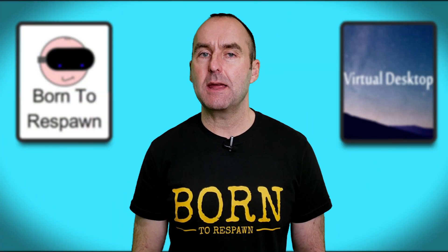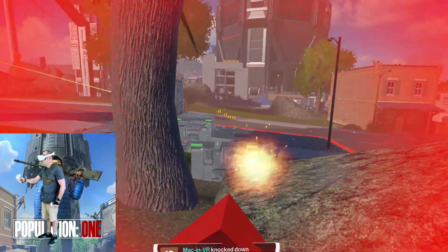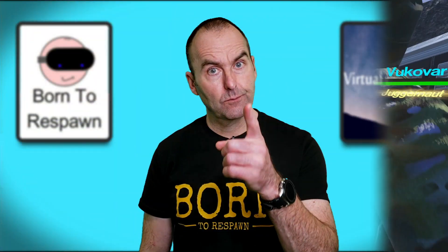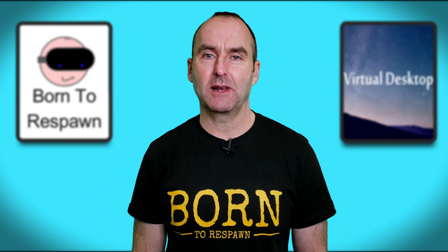My setup gets a near perfect 25 to 30 milliseconds latency depending on the game, and is perfect for playing Half-Life: Alyx by myself or a more fast-paced online multiplayer game like Population 1. What is your ideal setup? What kind of latency are you getting? Get involved and comment down below.